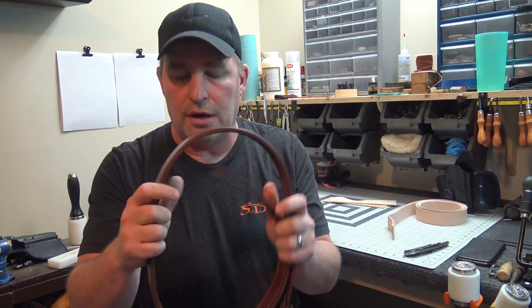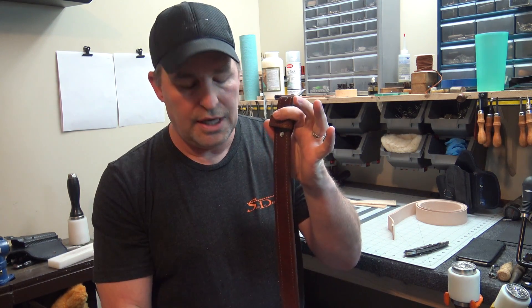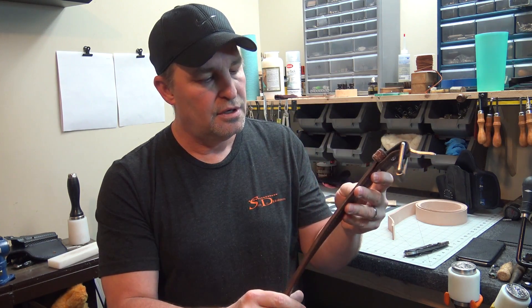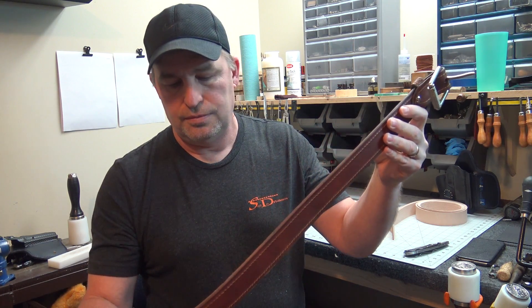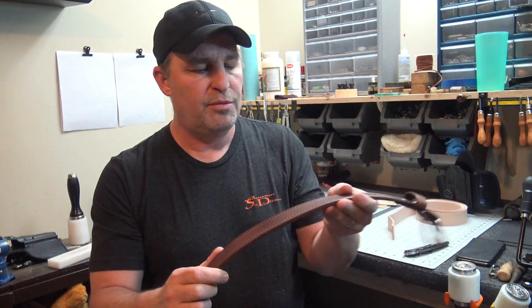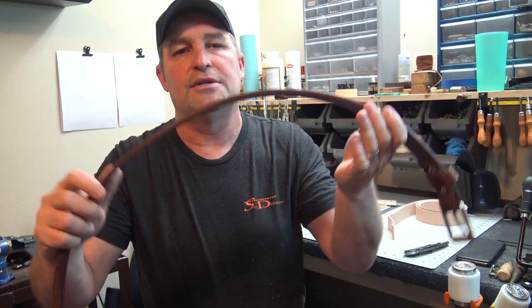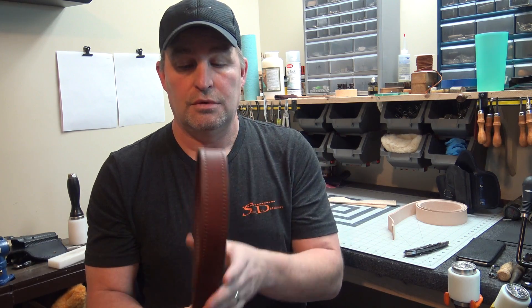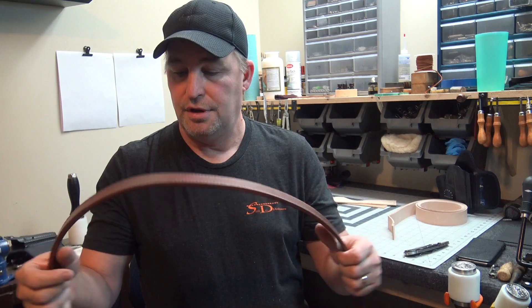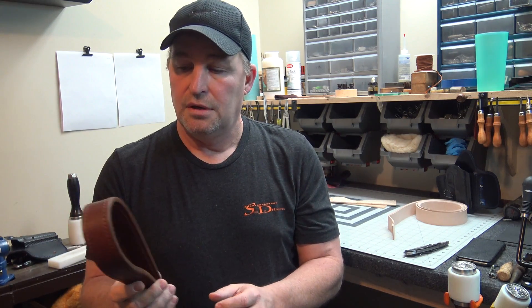Another thing is edge finishing on a belt. I take an edge beveler and go down all the edges, rounding them over on both sides. Then you burnish your edges — you can see there, that's a very smooth edge. It slides through your belt loops. If you look at a cheaper belt, like a Walmart belt, it'll just be cut off straight. A good gun belt — whether you buy mine or not — these are little things that should be done. If they're not done, it's just cutting corners. That's the bottom line.